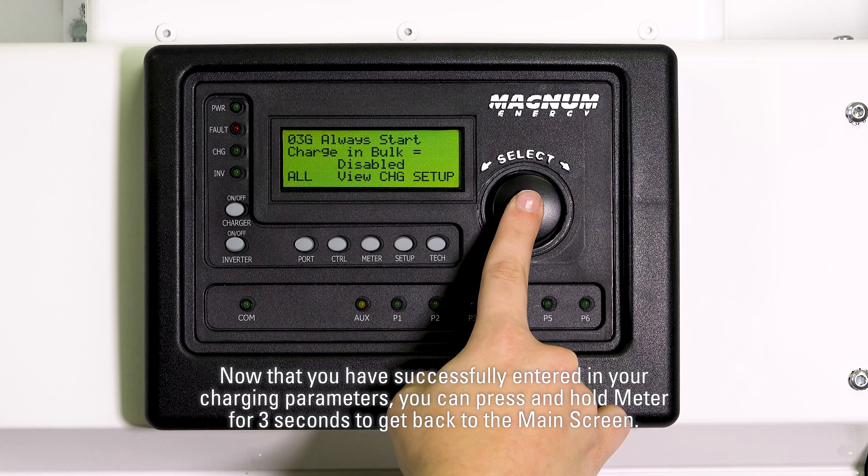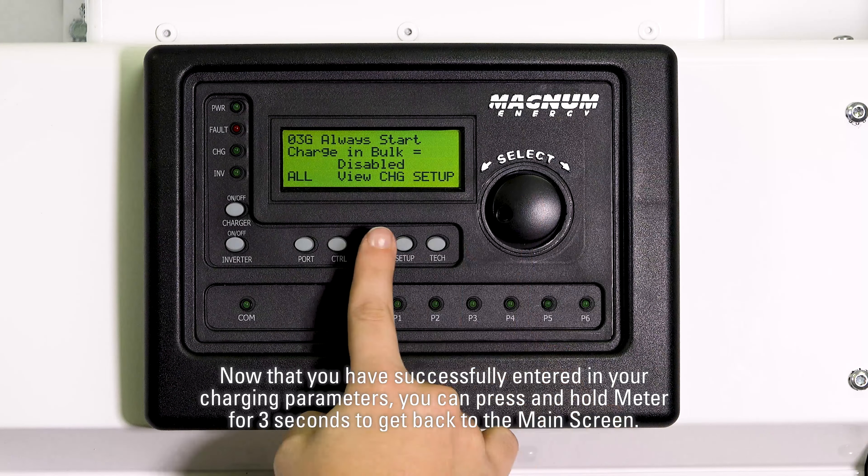Now that you have successfully entered in your charging parameters, you can press and hold meter for three seconds to get back to the main screen.